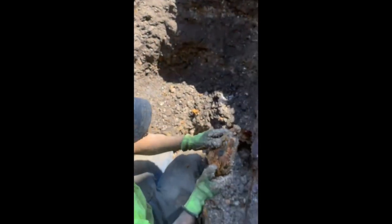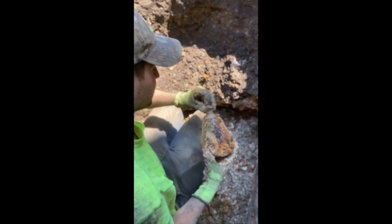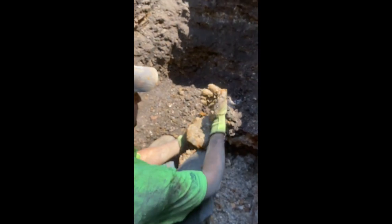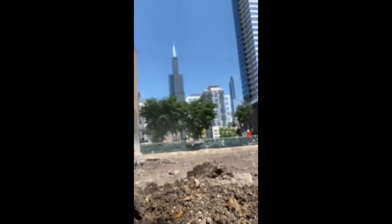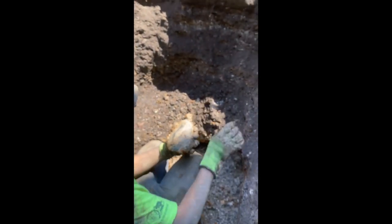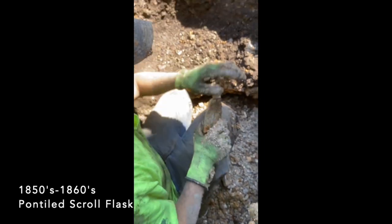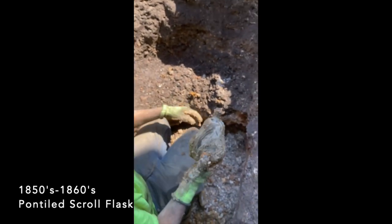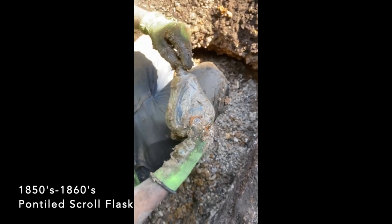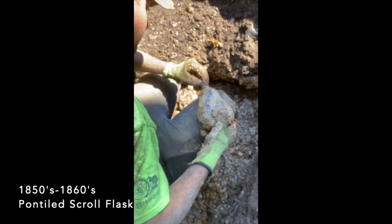Where is this from? 1850s. Wow. Any damage up top? So far so good. Wow. Keep her out of the sunlight — 1850s glass, baby. Unreal. Un-fucking-real. What's it all about? Let me get this all cleaned up. Get the water out of her? Yeah. I think she has a cork in her still. Wow. Unreal. I can't believe that just happened.